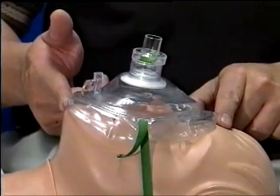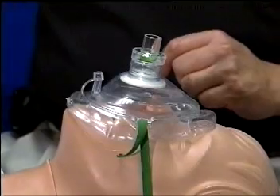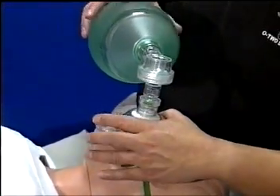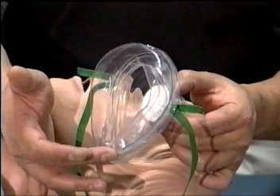When advanced care arrives, there is no delay in starting advanced resuscitation procedures due to the 15mm round rescuer mouthpiece that affords attachment for a bag valve mask and oxygen powered resuscitation devices.